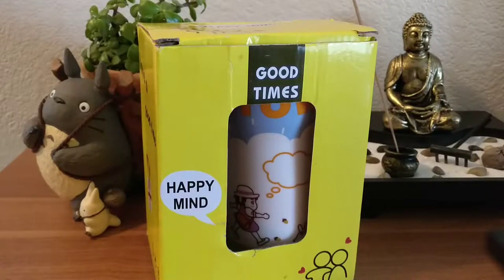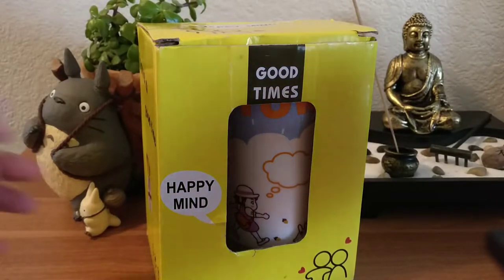We're gonna unbox a Totoro cup I got from my sister. I'm not sure where she got it.